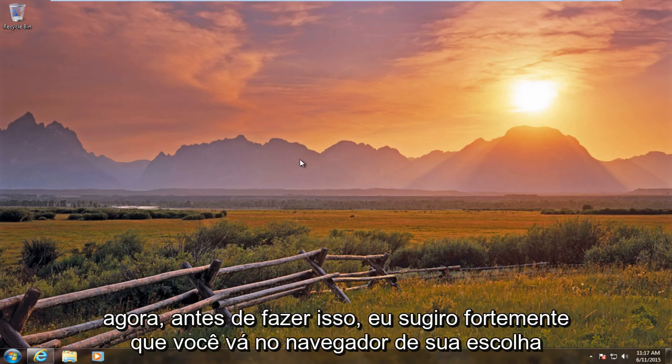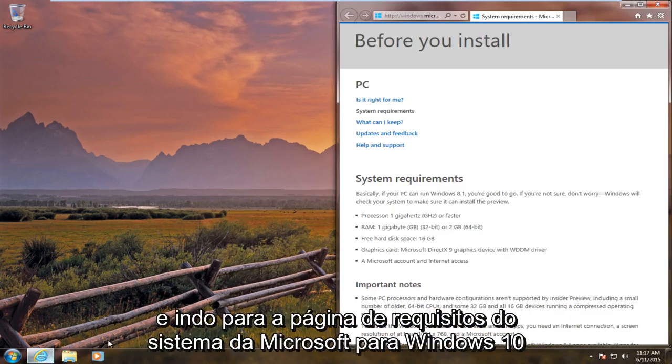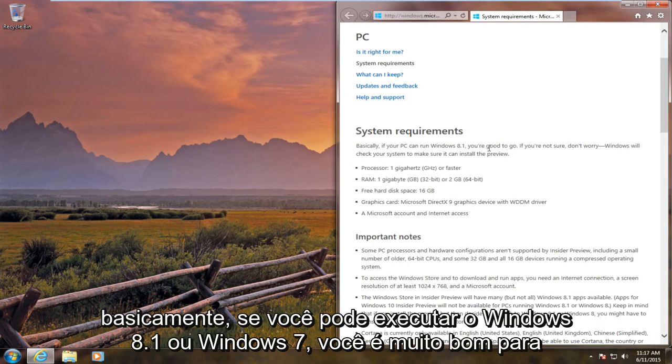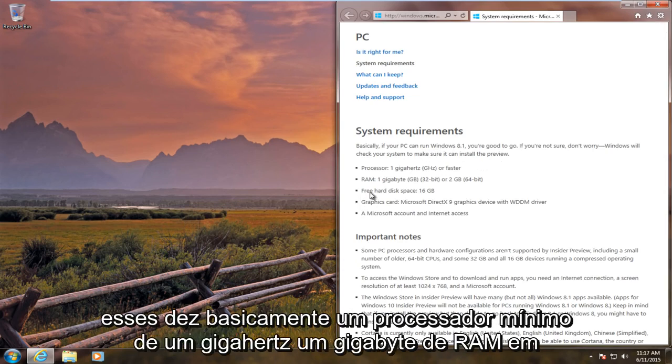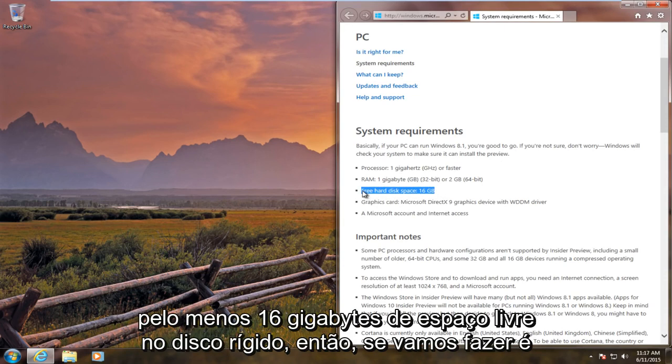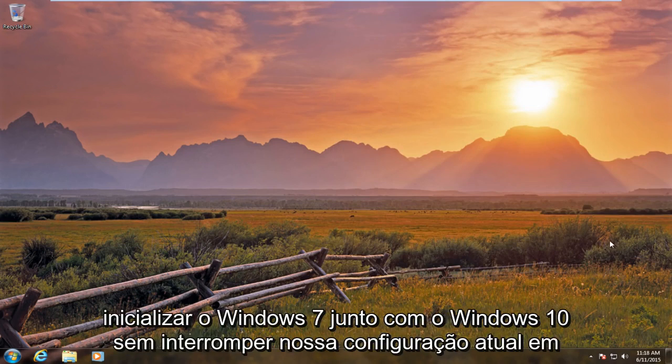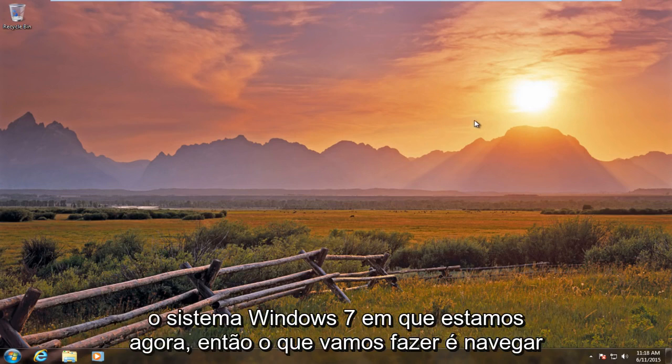Before you do this, I would highly suggest going on your browser of choice and going to the Microsoft System Requirements page for Windows 10. Basically, if you can run Windows 8.1 or Windows 7, you're pretty much good for Windows 10. The minimum is a 1 gigahertz processor, 1 gigabyte of RAM, and at least 16 gigabytes of free hard disk space.